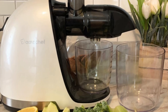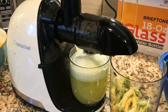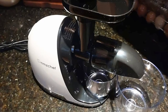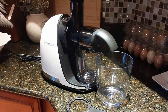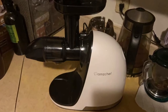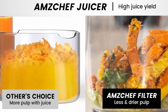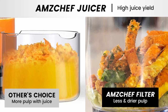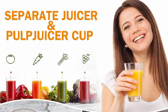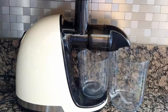One of the standout features of the AmChef slow-masticating juicer is its ease of use. The juicer is designed for quick assembly, so you can get started juicing without the hassle of complicated setup. All detachable parts are made from high-quality, food-grade anti-oxidation materials, ensuring the juicer is safe to use and easy to clean. Intelligent protection chips prevent the machine from overheating, adding to its durability and longevity. The reverse function ensures the juicer doesn't get stuck during operation — simply reverse the motion to dislodge any stuck fruit or vegetables. Detachable parts can be rinsed with water, and a cleaning brush is included to help you reach any tricky spots.